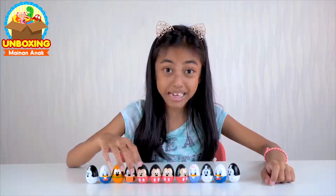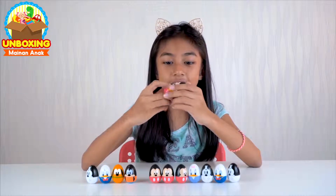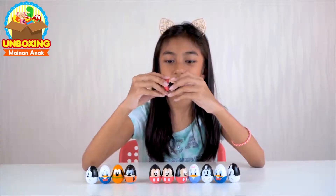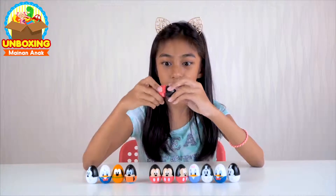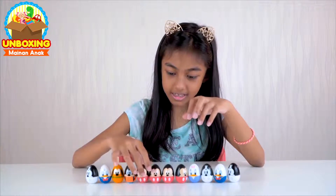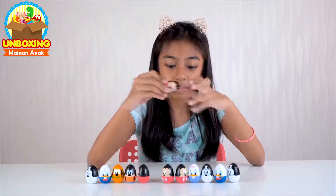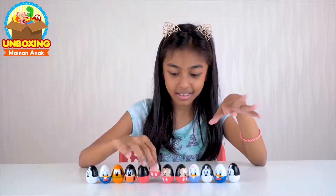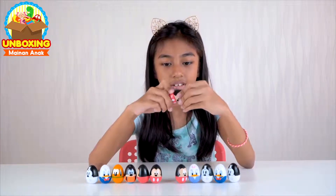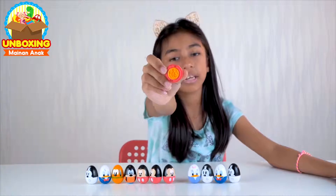Oke sekarang kita buka Mickey Mouse. Ini jadi stamp — ini dia, acu banget, really cute. Dan kita cek ini sama atau engga — yap, it's the same, it's a stamp. Semuanya sama ya. Yap, it's a stamp too. Tiga ini stamp sama, satu lagi — dan ini stamp juga. Jadi stamp ini kepalanya Mickey.